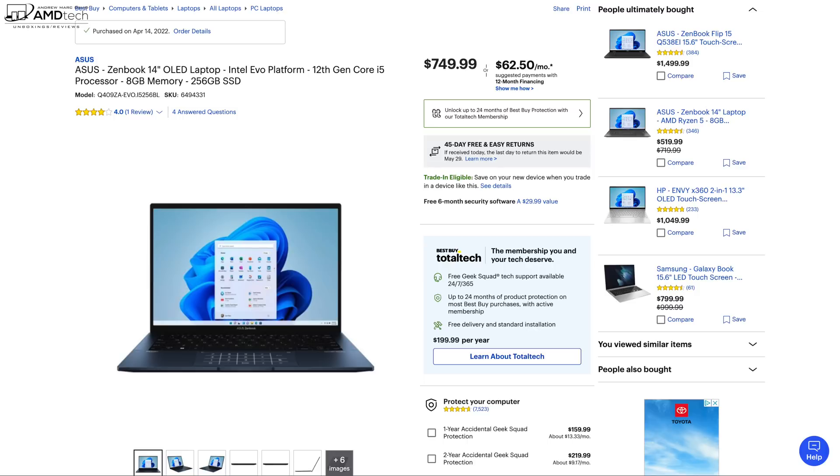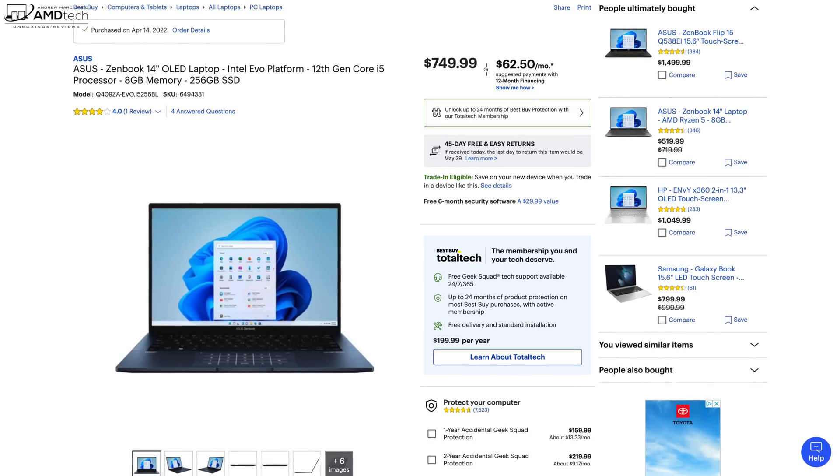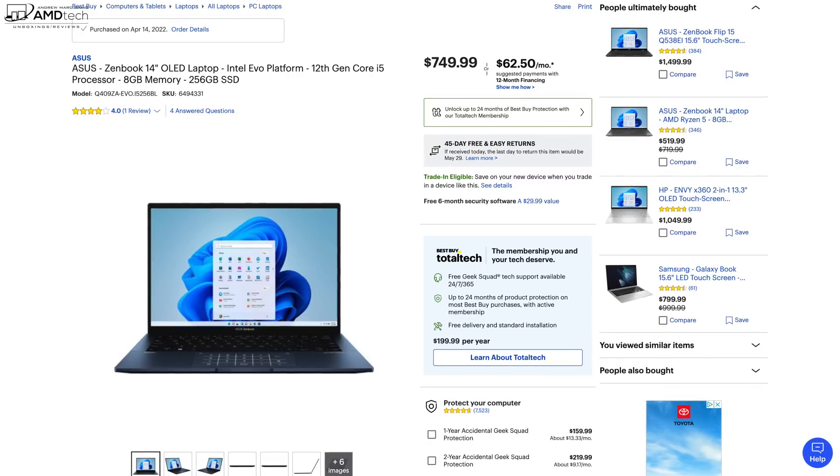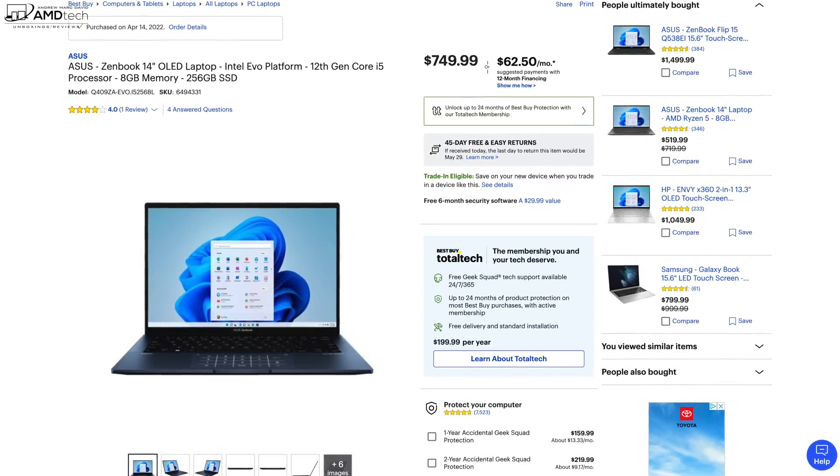You can pick up the ASUS ZenBook 14 OLED from Best Buy. This is the model called the UX3402, and they have a special SKU here for $749.99 — that's where I got it.